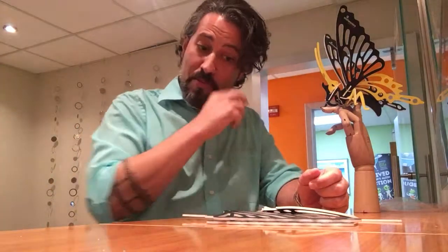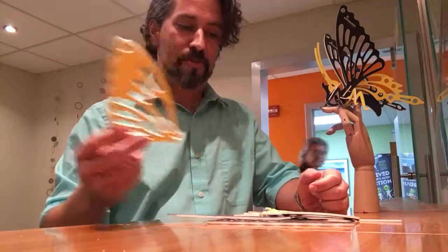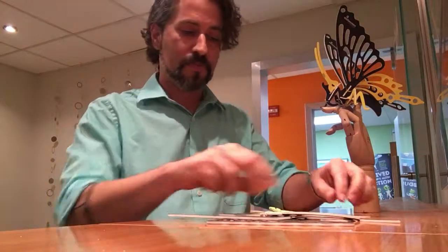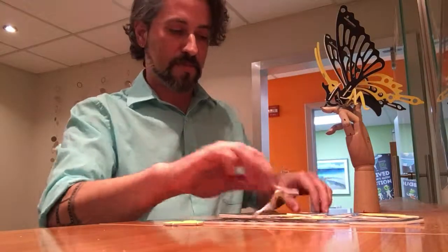Hi, I'm Jason with Southeastern Printing. Hopefully you have received your new butterfly kit and we wanted to take a moment to show you how to put it together. This is a UV printed CNC cut three millimeter PVC.